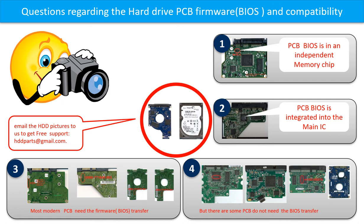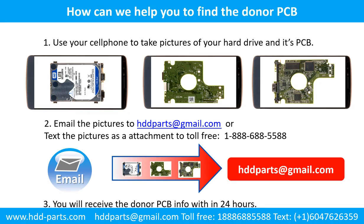If you have any questions, such as how to find a donor board, if your board needs to do the BIOS transfer, where is the BIOS of your PCB board, or how to swap your PCB board, please go to www.hdd-parts.com to check it out. Or you may take pictures of your hard drive under the PCB board and email to us. We will give you the correct answer. This picture shows how we can help you to find the donor PCB board for your hard drive.